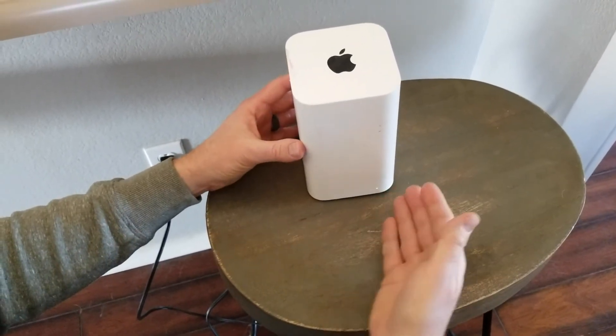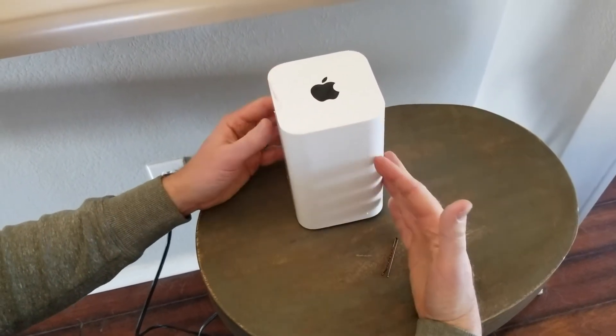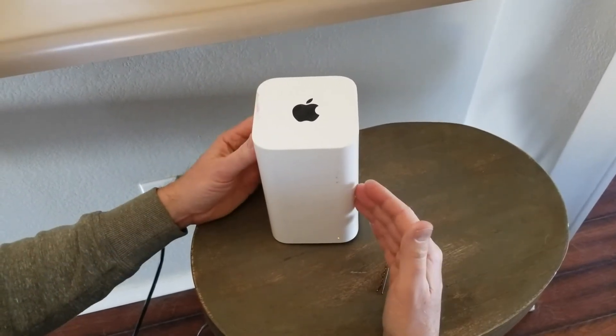You can go into your Airport Utility on your Mac and walk through the setup process, or if you're going to be selling, donating, or giving it away, it's now ready to be given to its new owner.